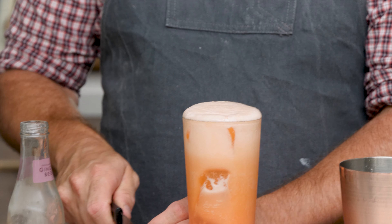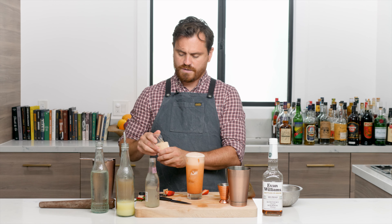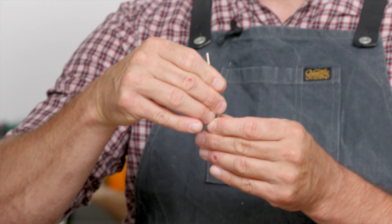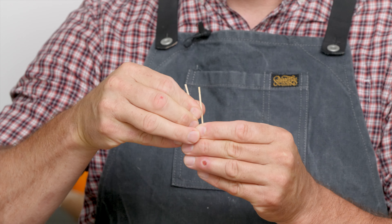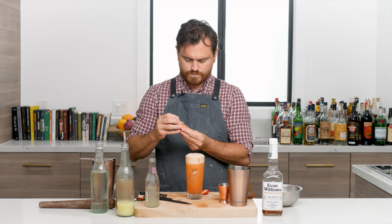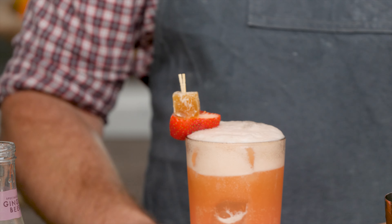Now we're going to cut our garnish. I'm using little bamboo toothpicks - I'm going to put it through a piece of ginger candy. You want to angle them in a little bit, not too far in, just a little bit so it sits nicely on the glass, and then stick it through a strawberry and sit it on top of the glass right there.